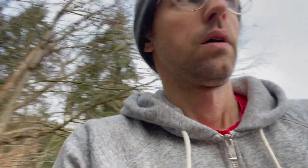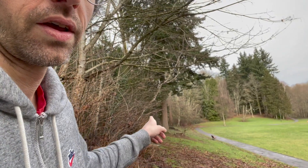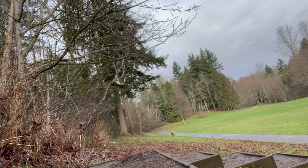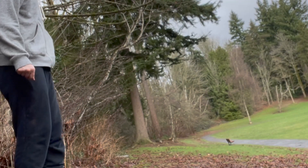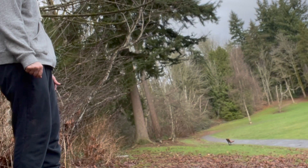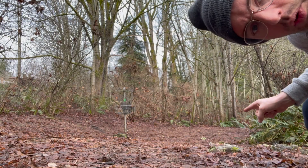Alright, next hole — it hugs the foliage, goes up into the trees there. I like to throw the vandal here. We got a pipe — it's probably one of the better shots I've thrown here.